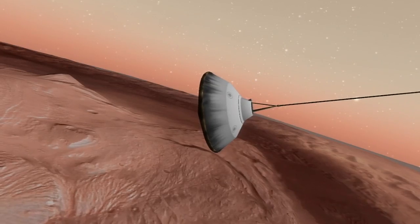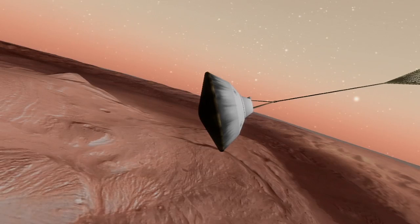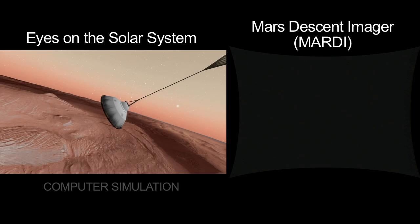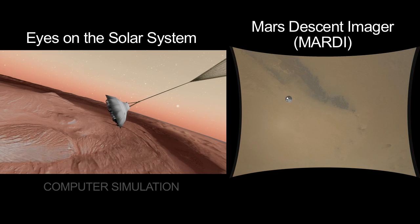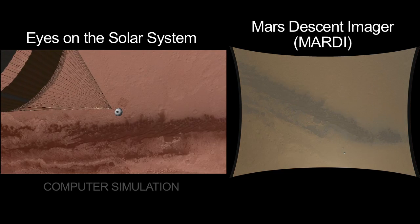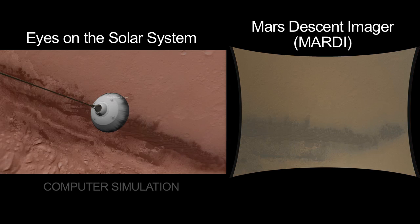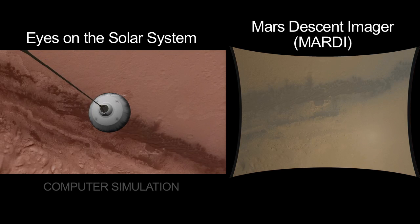Now we've deployed the parachute. We are slowing down dramatically — that's about 800 miles an hour, Mach 1.7 at Mars, and it gives us about a 12G deceleration. Here we have a split-screen view: on the left is a computer simulation driven by Eyes on the Solar System. And there's heat shield separation, and now you see on the right-hand side of the screen the view from directly below the rover. We are now looking with the MARTI imager at the surface of Mars in a new way. We get some black sand dunes underneath us, and that red, iron-rich soil that gives Mars its natural color. The attitude is governed by the trim angle of attack of the parachute, which slowly walks around, giving us a tour of the neighborhood where we'll be landing.